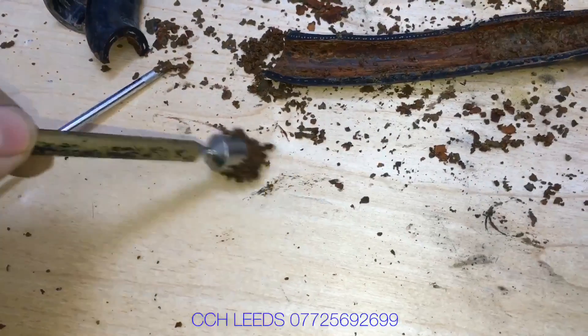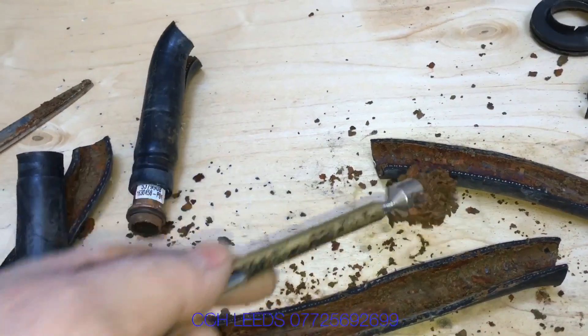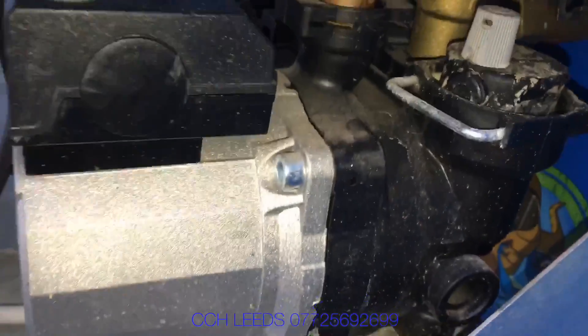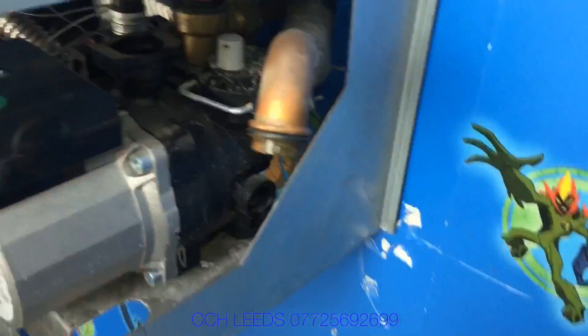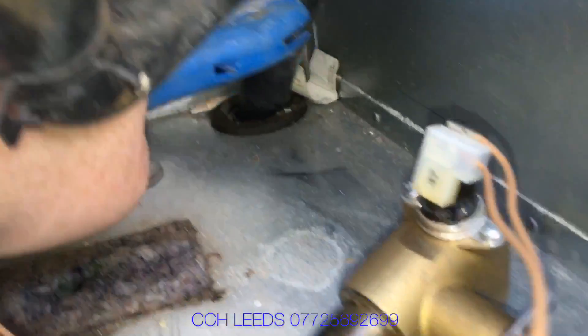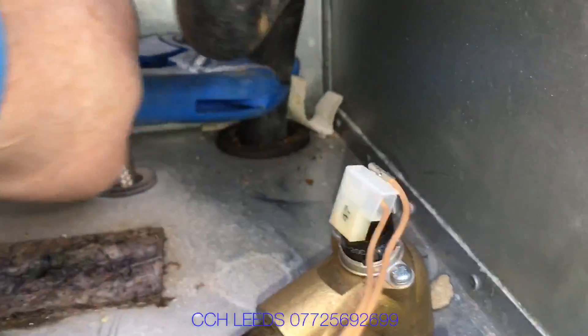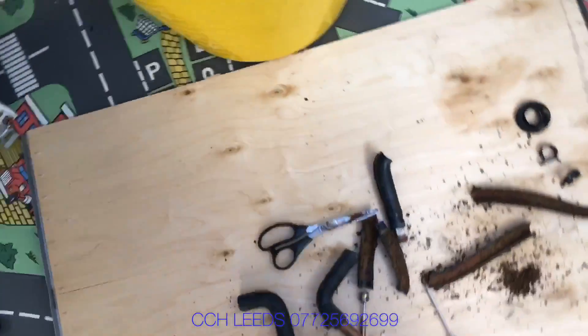There's quite a lot of magnetite and in some places the hoses look almost blocked. Let's take the back hose off and see what we find. The hoses are very easy to take off on this model — if you needed to change them it wouldn't be a big issue. Just drain the boiler down and change them; I'd imagine you could do it in 20 minutes to half an hour.